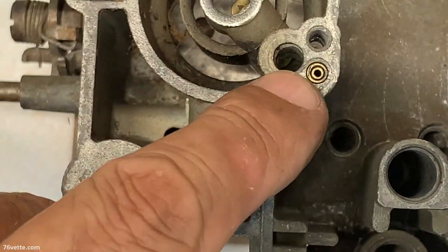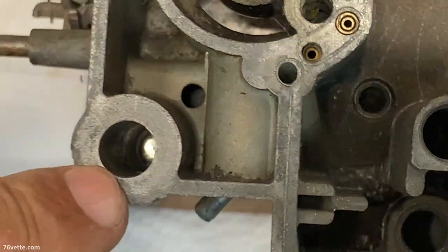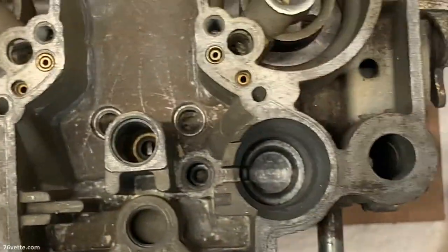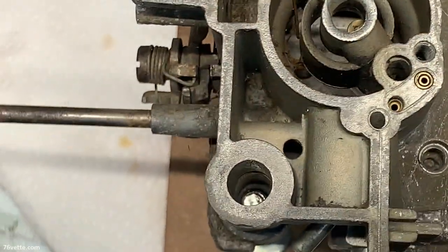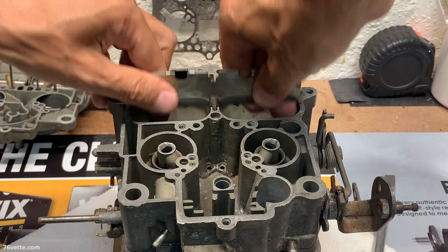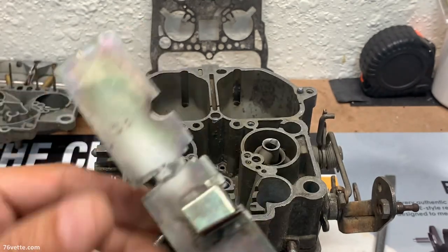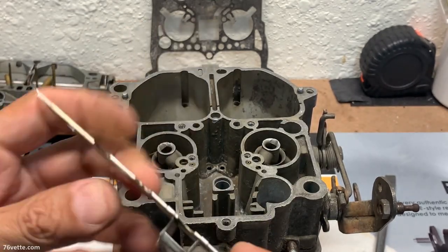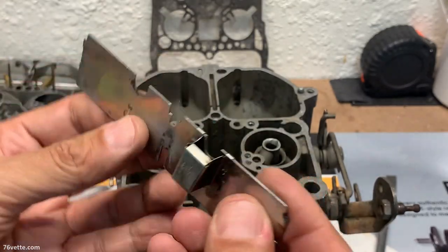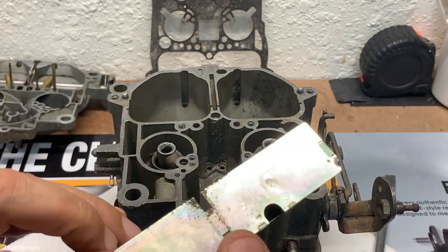We'll clean all these little tubes — this side as well. We'll take care of all of that in short order. As you can see back here we have this baffle — those usually just slide right out. I'm not sure what the purpose of this little kind of diverter thing is, because this is where the nozzle would be pointed, and this side doesn't have anything like that. Interesting.